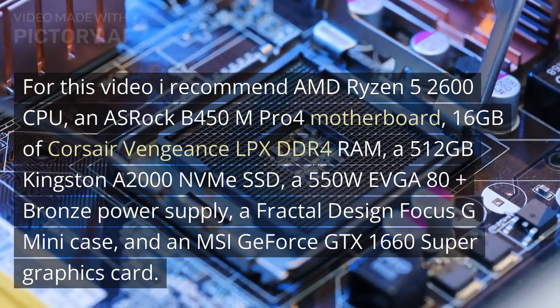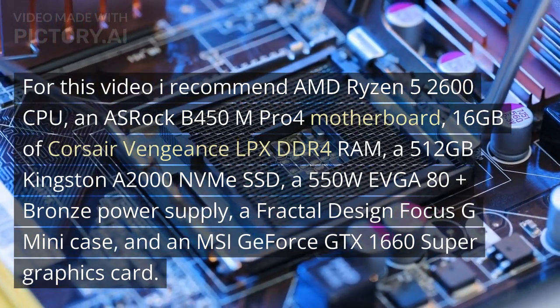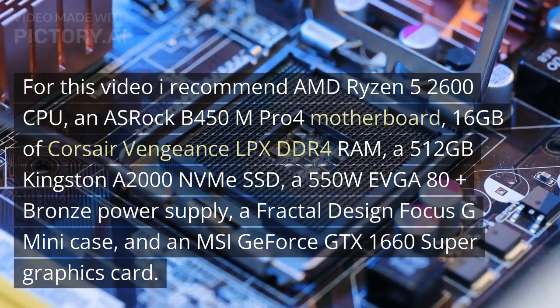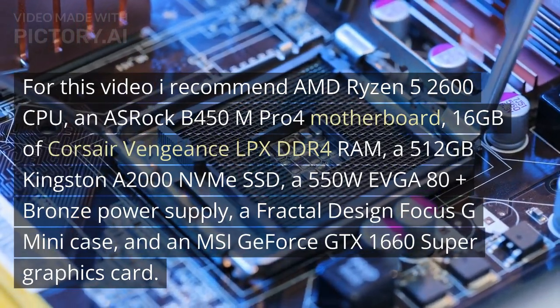I also recommend a 512GB Kingston A2000 NVMe SSD, a 550W EVGA 80 Plus Bronze power supply, a Fractal Design Focus G Mini case, and an MSI GeForce GTX 1660 Super graphics card.